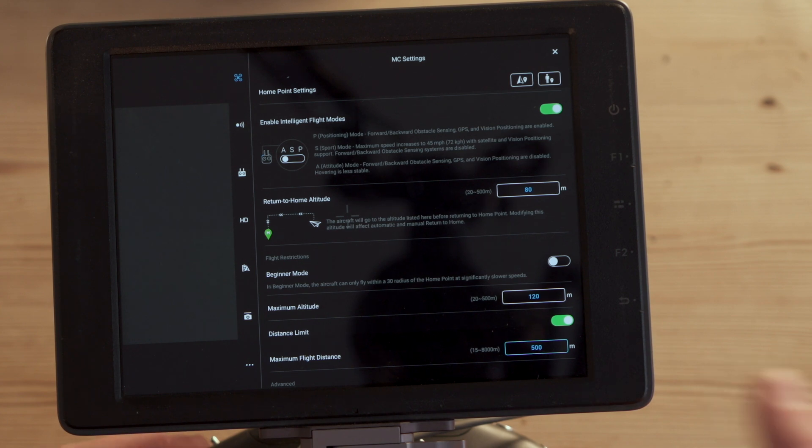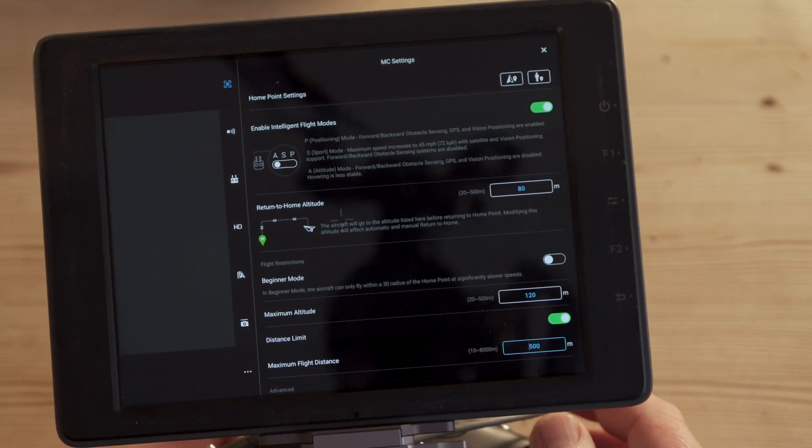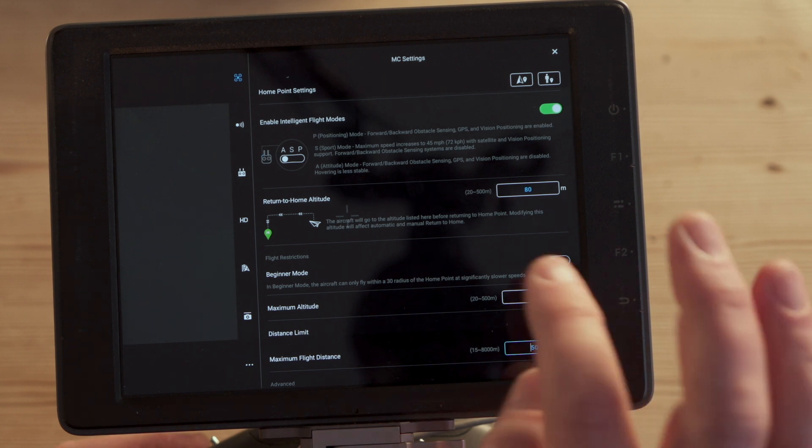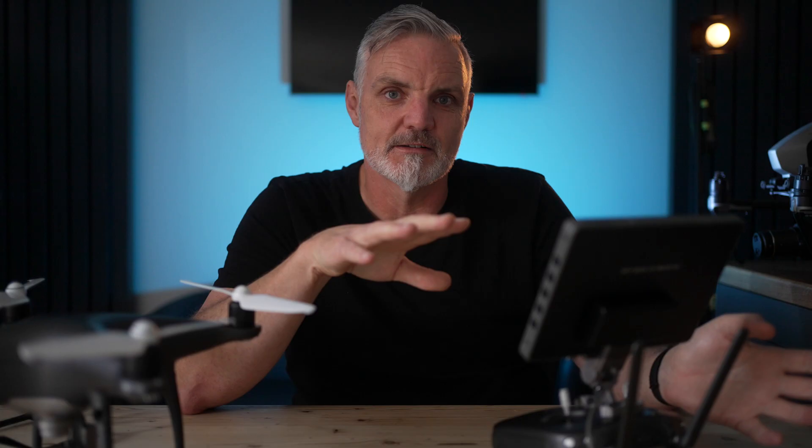The most important thing on this page is the distance limit. If you update your home point to your current location, the home point will be moving away from you quickly — within minutes it could be a kilometer or two away. If your drone has a distance limit set, the moment the home point reaches that limit, the drone will stop and won't allow you to fly further. Turn that off — don't use a distance limit at all. Let the drone fly an unlimited distance from the home point.